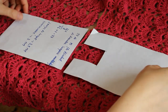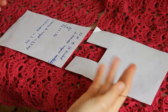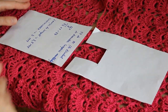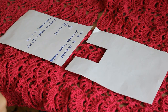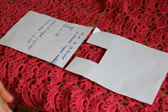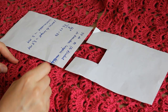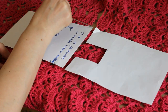În continuare, voi pune bluzița mea cu dosul spre mine — față și spate — și cu ajutorul unui ac voi prinde în 4 puncte. Dacă doriți umărul gol, prindeți exact în cele două puncte spate de față. Dacă nu doriți umărul gol, prindeți de la un capăt la celălalt.